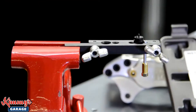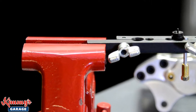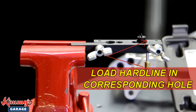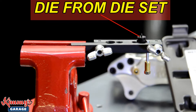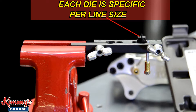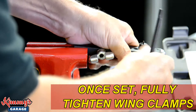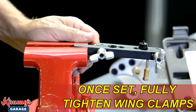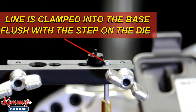The flaring tool base is easiest to manage when secured in a vise, but can be used without a vise if necessary. The hard line should be loaded into the corresponding hole and the wing nut clamps tightened enough to hold the line. Each tool comes with a set of dies — each die is specific for a line size, and the die must match the line you are flaring. Once this is set, the wing nuts can be fully tightened. Note that the line is clamped into the base flush with the step on the die.